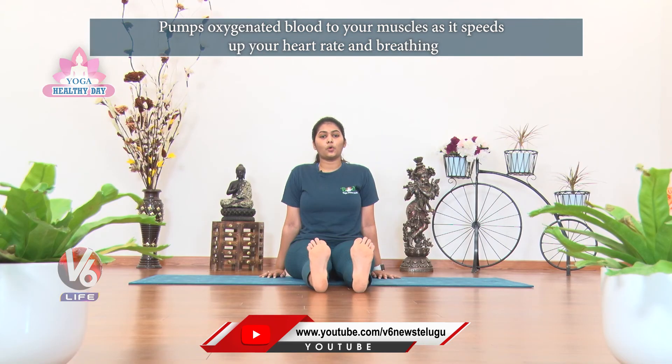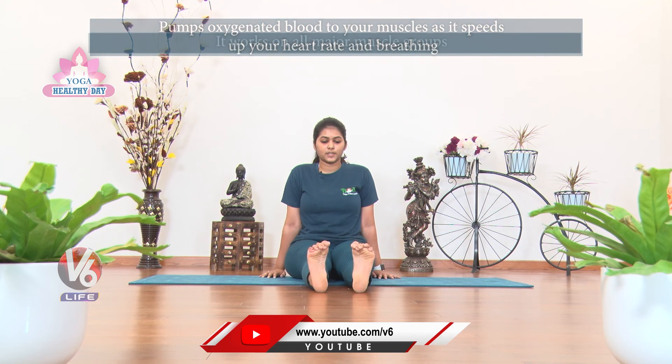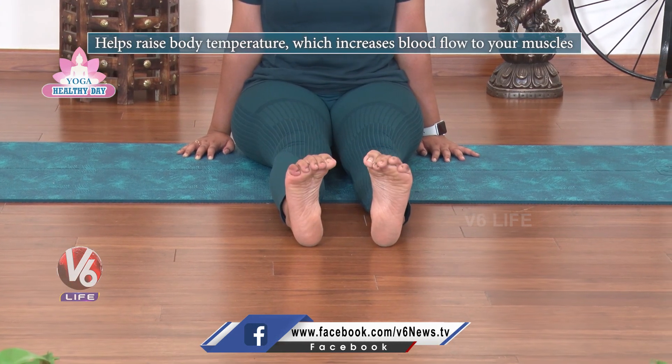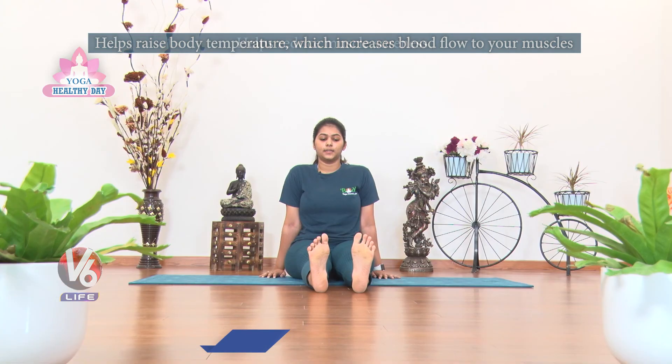Last, relax the toes. Simple inhale crunch, exhale release. Inhale, exhale. Inhale, exhale. Inhale and exhale. Relax.